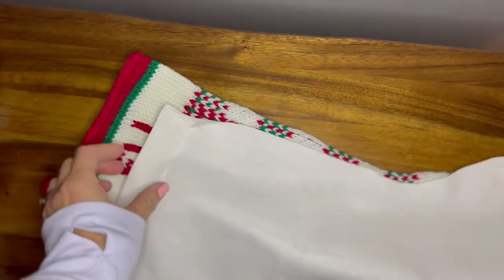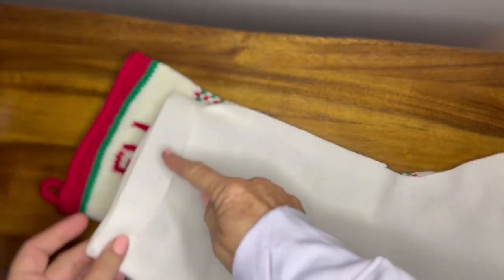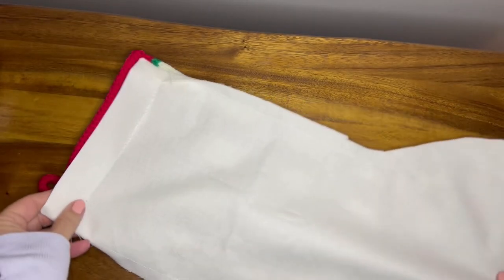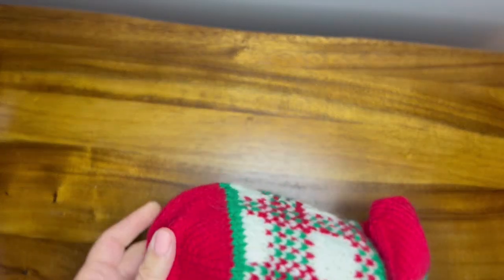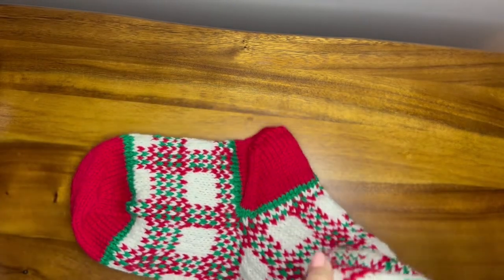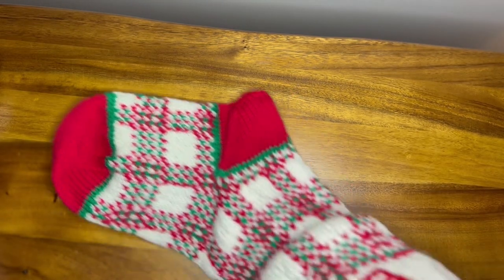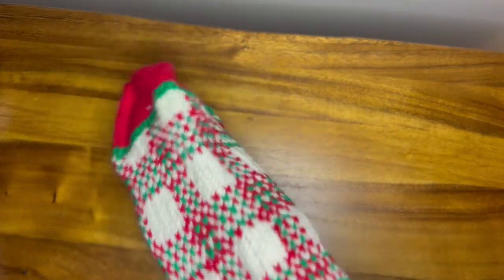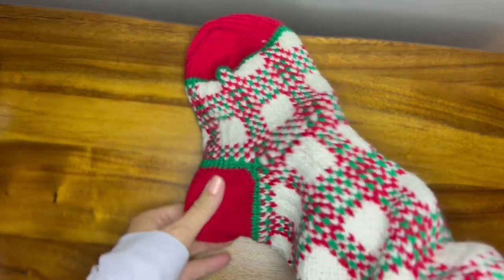Once your lining is sewn together, fold down about an inch of the lining and press it — that is where you're going to sew the lining into the stocking. Place the sewn lining into the stocking and get it all the way down to the end. Put your hand inside of the lining to make sure everything is in the right place, getting it to the end and making sure the heel is on the heel of the knitted stocking.